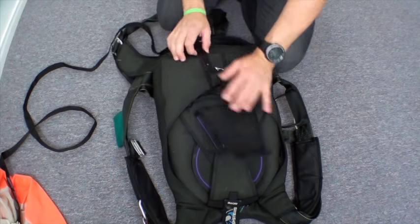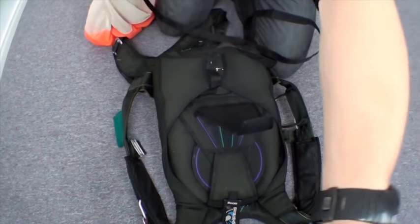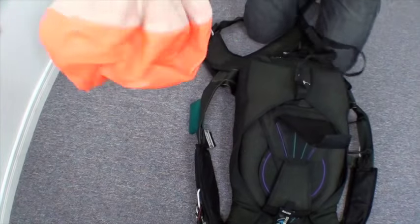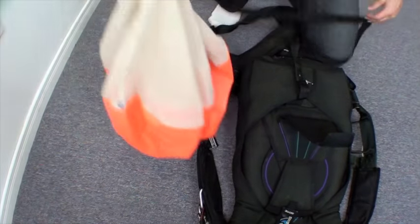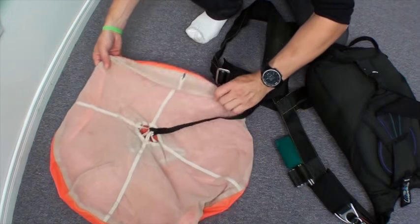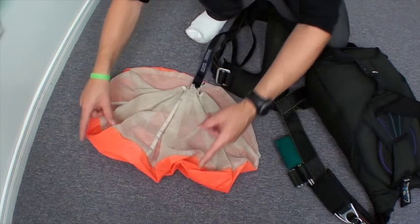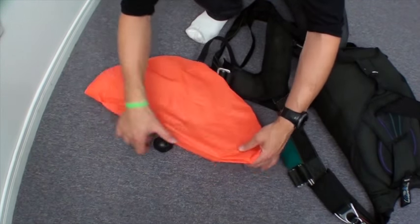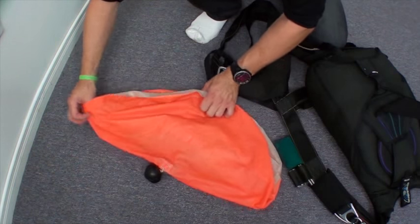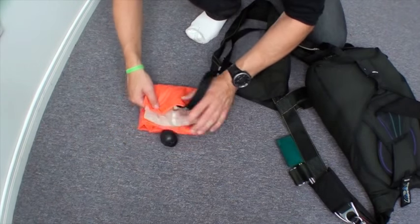Tuck the bridle up on the top there. Now I'm going to make sure the pilot chute is still primed, cocked, ready to go. Full moon the pilot chute. Bring it down. Half moon. One third. One third. Bottom to top.